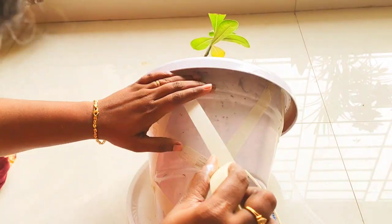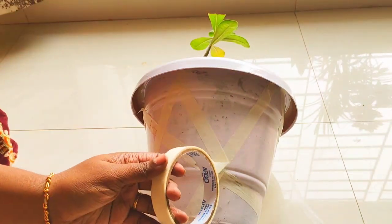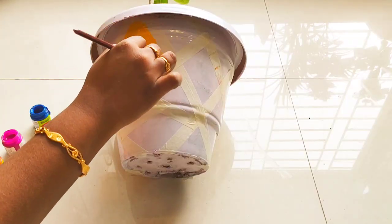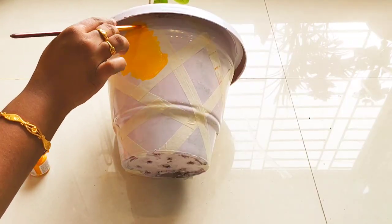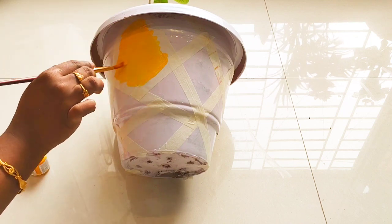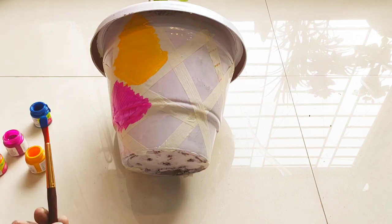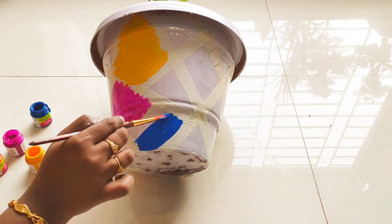Now put a black color paint on the top. First I will apply the yellow color, then pink and blue.